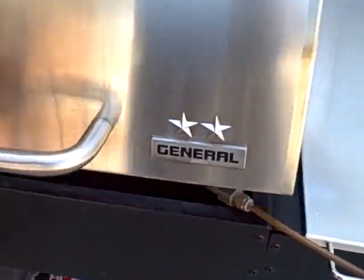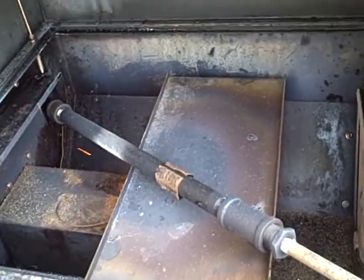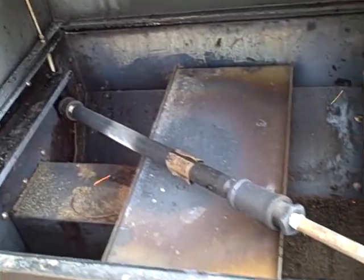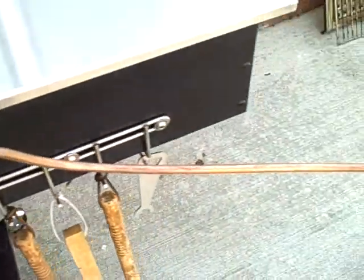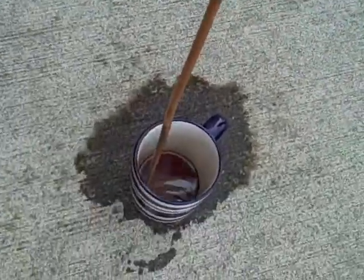I'll show you what it looks like underneath the grill hood. There's our three-quarter inch pipe. You can see the flame impinging on the pipe right there. And that's packed full of wood pellets. The vapors and liquids come out here. They go down through the copper tube, get a chance to cool, and they get collected inside this cup.